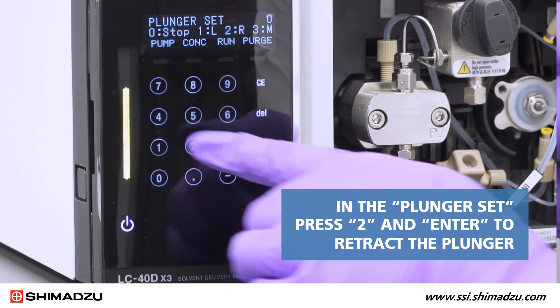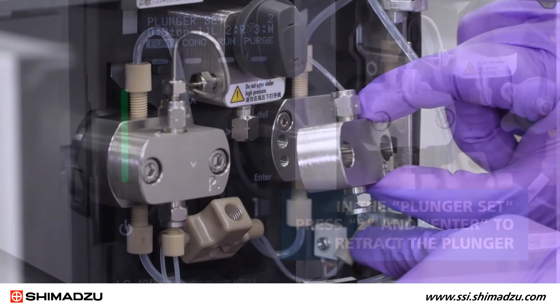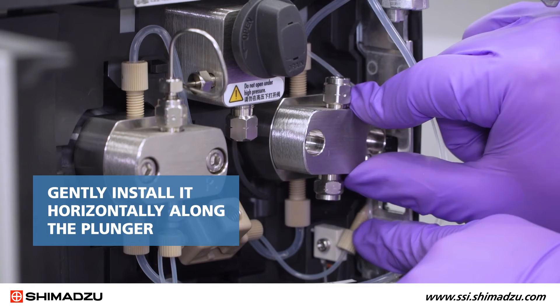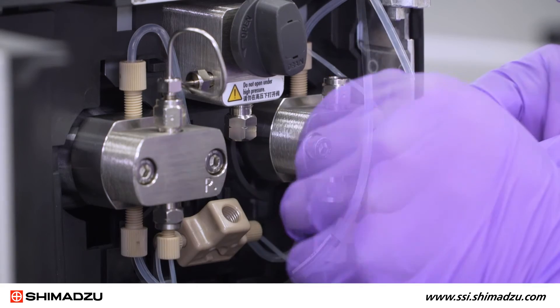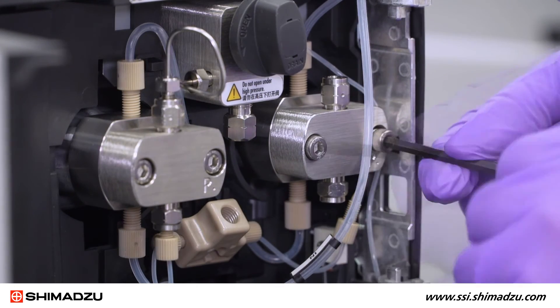In the Plunger Set, press 2 and Enter to retract the plunger. To reattach the pump head, hold it with the letter P at the bottom right, then gently install it horizontally along the plunger. Insert the two hexagonal socket screws and tighten with the M5 Allen wrench, alternating between the left and right screws.